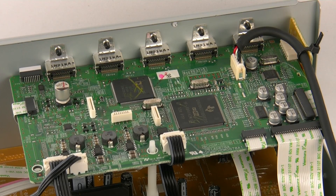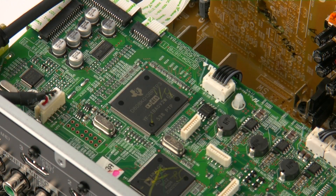Next up is the processing, and here you can see the back of the HDMI sockets on this particular PCB, and right in the front you can actually see the Texas Instruments Dolby Digital and DTS processing chip. So this board here actually controls all of the processing for the audio and the video.